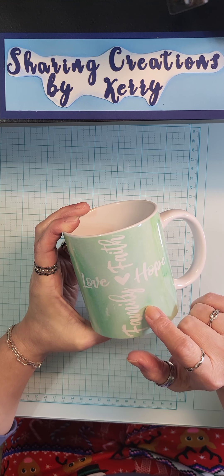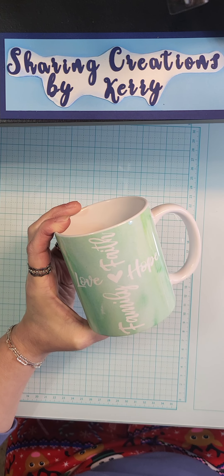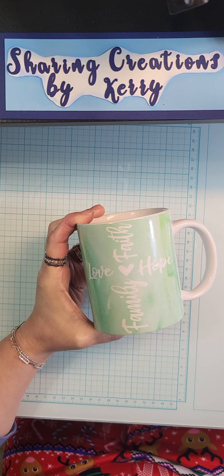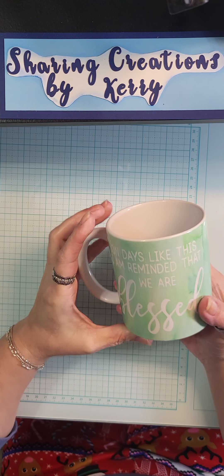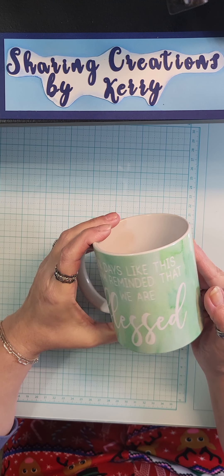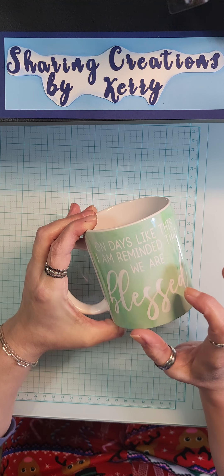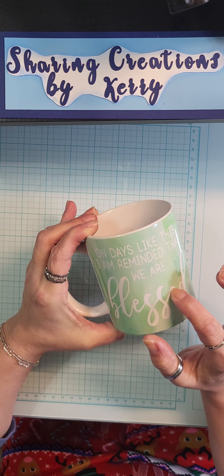I'm noticing that a lot of the images people pick when they do the little reel videos and shorts are images that don't have little pieces to them. I understand why, but I still like the image I picked. On days like this I am reminded that we are blessed. These little E's did not cut out really well so I had to cut them out myself and make pieces to put in there.